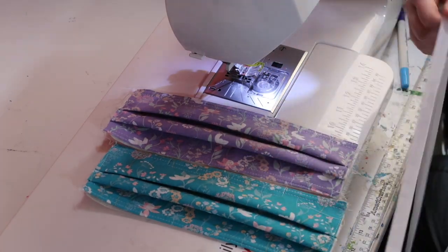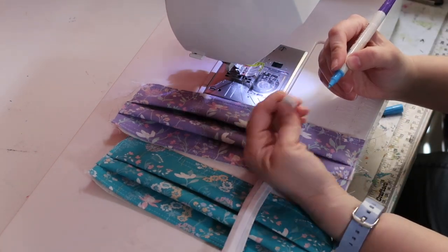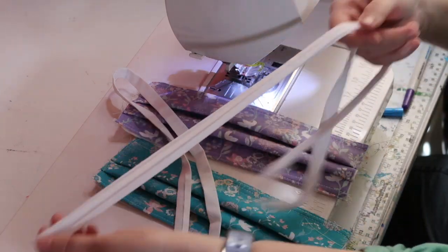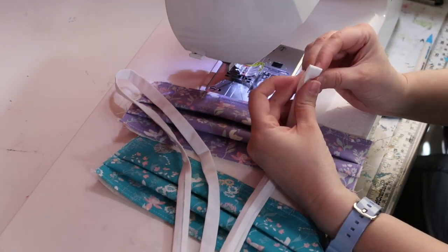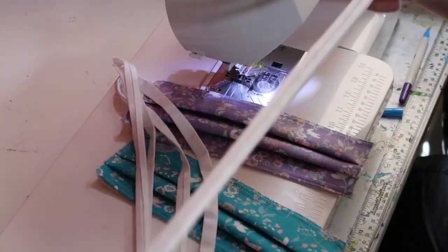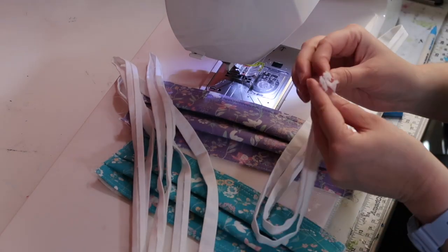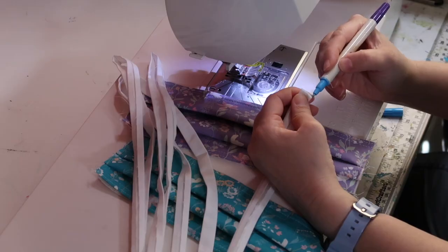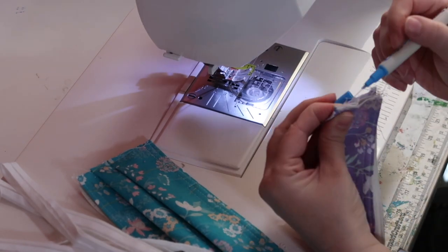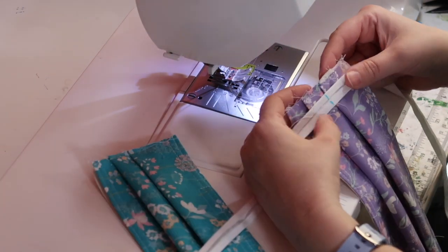Here I'm getting ready to put the ties on. I'm taking my tie and marking the middle of it so I have equal amount of tie on each side of the mask. I normally do this in assembly line style, which means I do a whole bunch — like 50 — all at one time. So if I'm making 50 masks, I'm marking 50 ties all at once and pleating 50 masks all at once. Now I'm folding the mask in half to mark the middle of the mask so I can match it up to the mark on the tie.